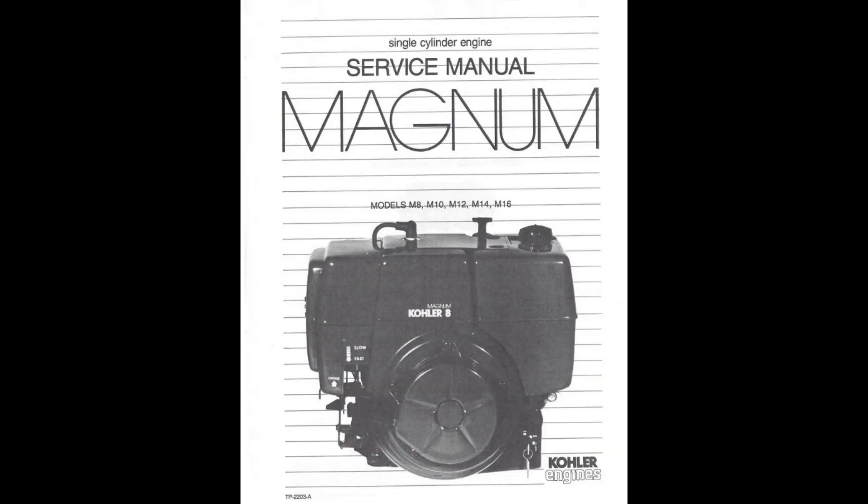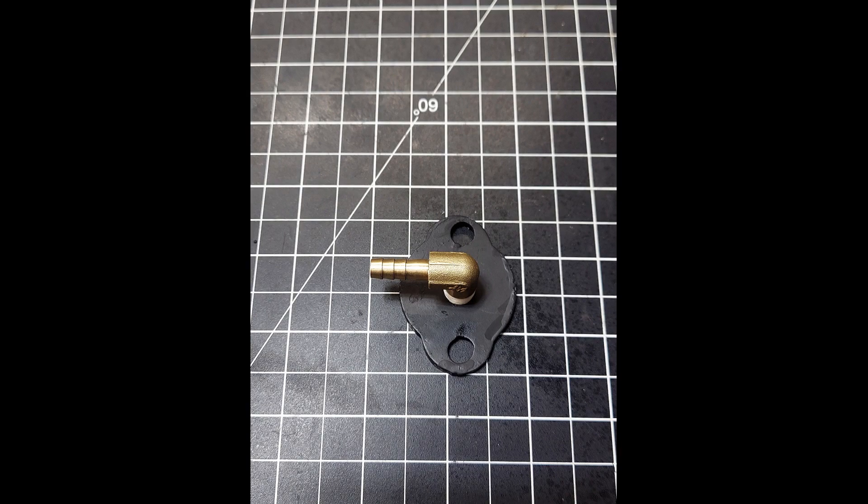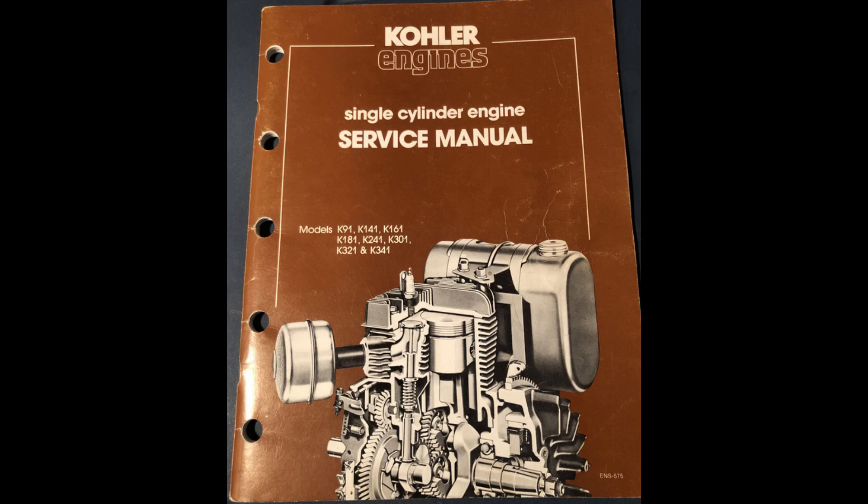This is for your Kohler K-series and Magnums — your 8, 10, 12, 14, 16 horsepower engines. And this will work on many Briggs and Strattons and Onans and a bunch of other stuff too. The block-off plate and custom gasket in this particular kit are for the Kohler. We have Onan kits being produced right now and those will be available soon.